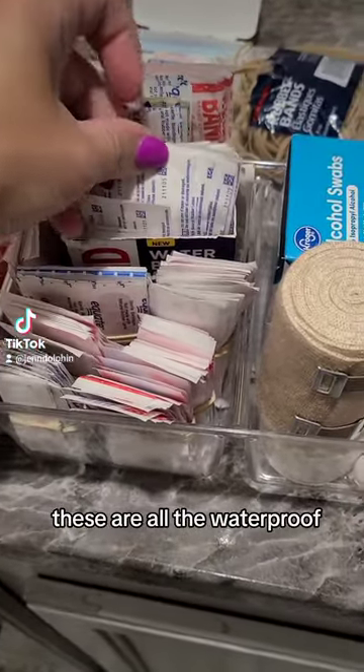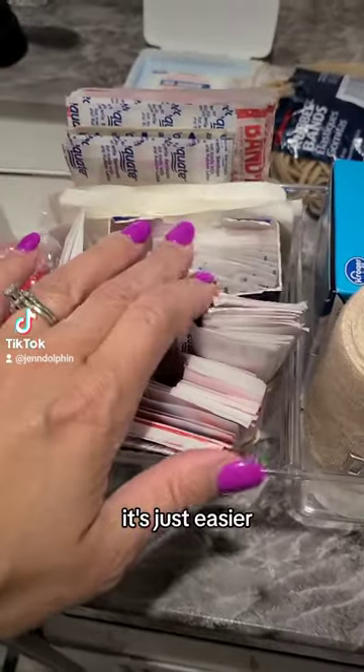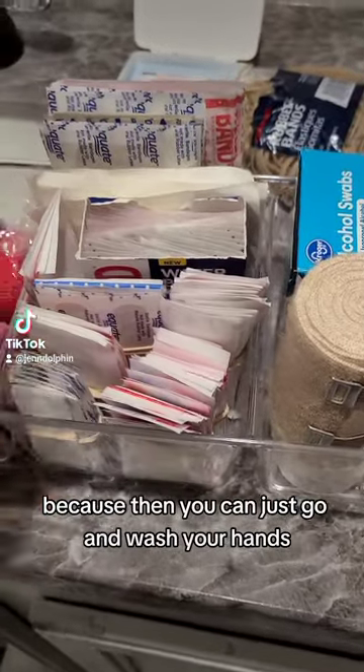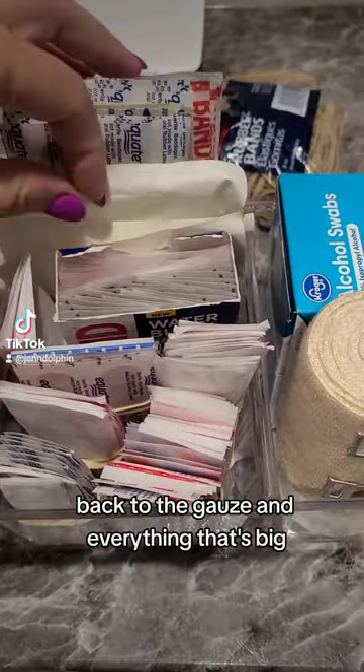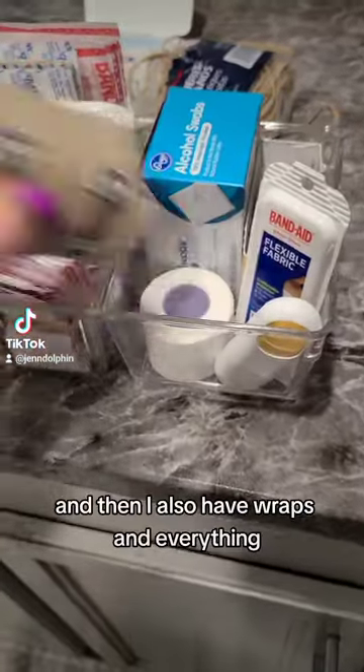These are all the waterproof ones — they're the same size, so I left the box in there. It's just easier, and I like these a lot better than regular fabric ones because you can just go and wash your hands. Then back to the gauze and everything that's bigger.